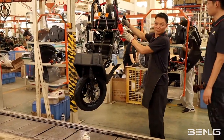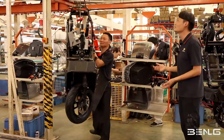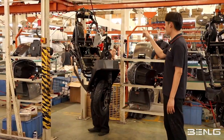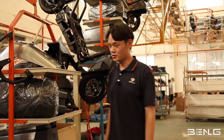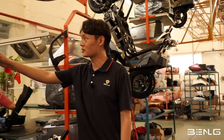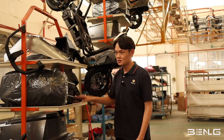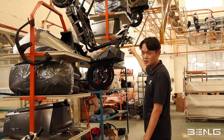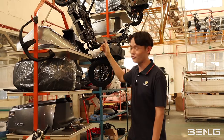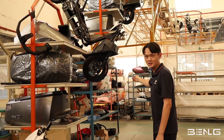This is the lifting system so that the workers don't have to lift the vehicle itself. We have a motor here to hang it to the hanging line. After we hang the main frame to the hanging line and place all the major parts in the basket, it's going to follow the hanging line to the general assembly line or the final assembly line. Please follow me to the general assembly line.